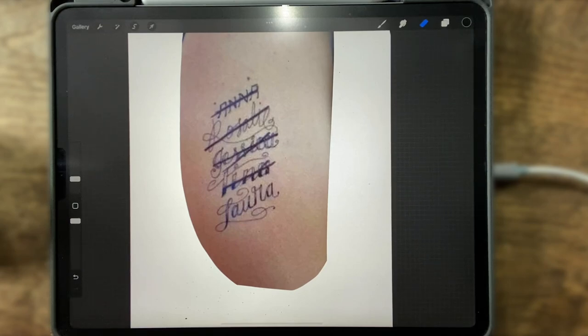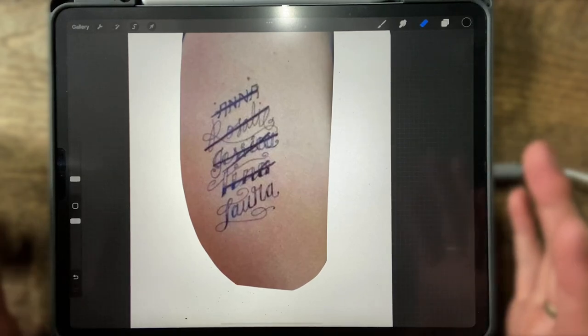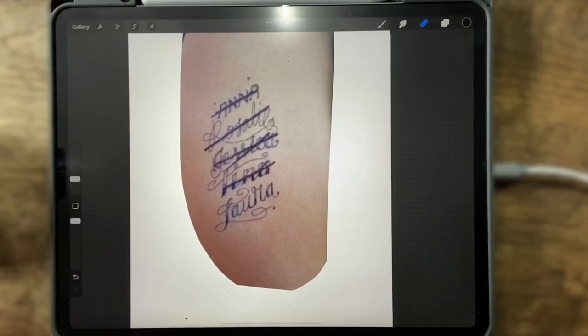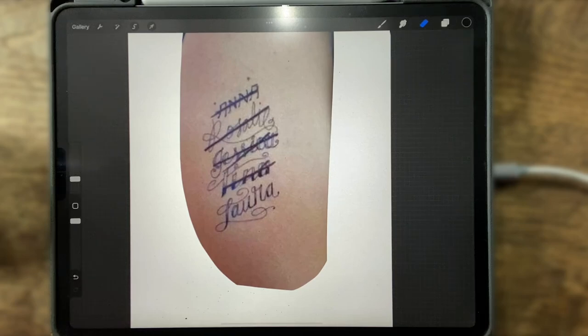There are a couple things involved whenever you are drawing for a cover-up. Obviously you want to get a picture of the tattoo. Back in the day we would use tracing paper and draw over top of it. Nowadays we have technology like the iPad — you can take a picture, draw over top of it with hundreds of layers to get the idea you want, then print it off to size. The example I found on Google has really saturated lines and cross-out marks, so it can be a tricky cover-up.